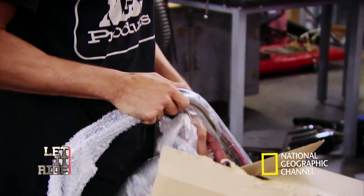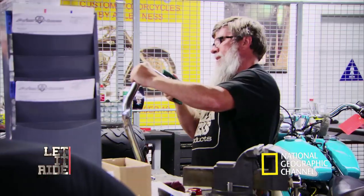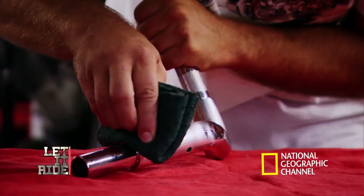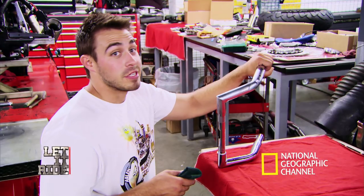The last thing we need to do is put the remaining chrome pieces on. But there's just one problem with that — chrome doesn't really go with it. So what I'm doing is taking Scotch-Brite, taking the chrome, and hand rubbing it out for a brushed nickel look. It kind of gives a hand finish, but it's going to take a while.